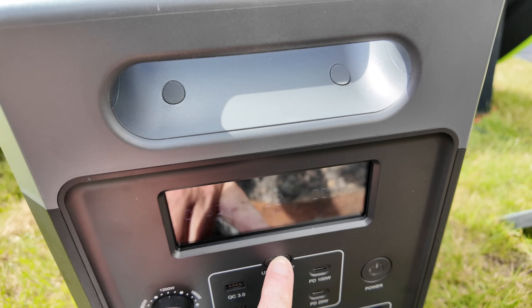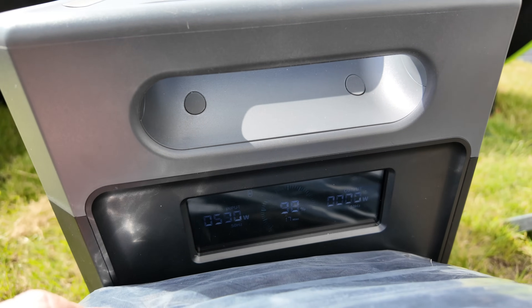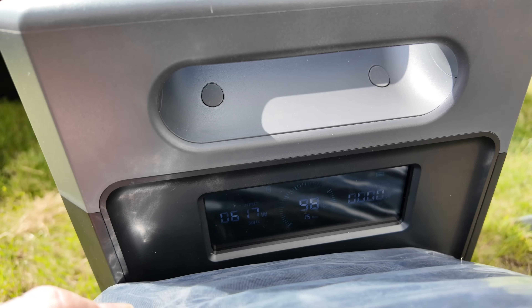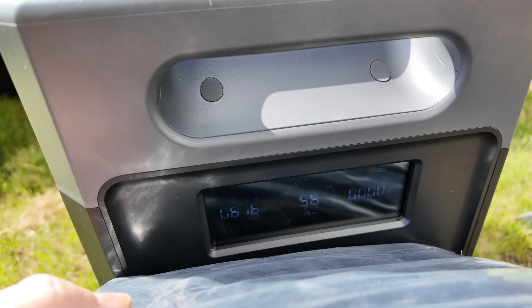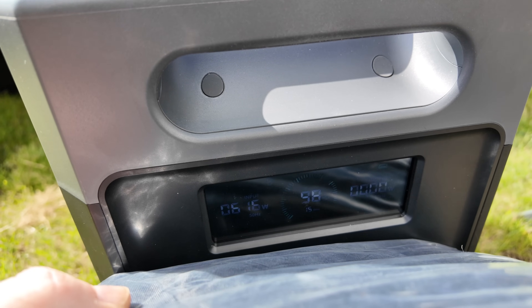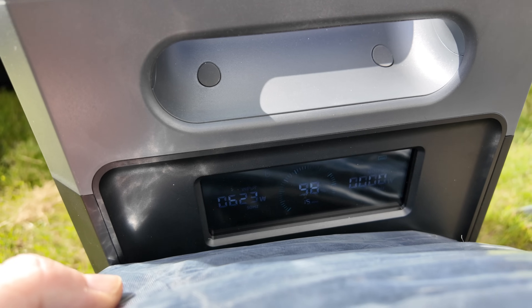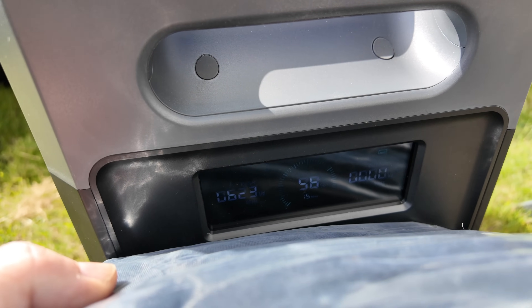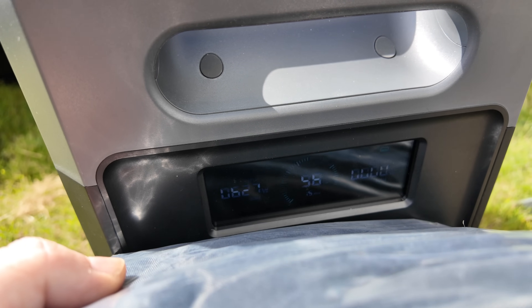The display does dim a little in direct sunlight, but pressing one of the buttons makes it go brighter. We're getting around 620 watts, maybe 622. It's saying 15 minutes left to charge. The downside is the closer it gets to 100%, the less power it's going to actually draw from the solar arrays.